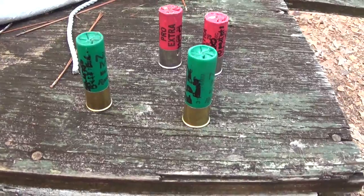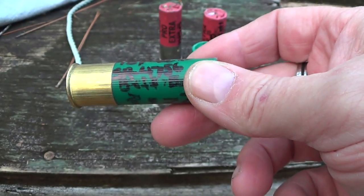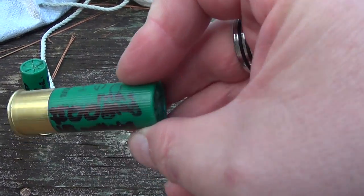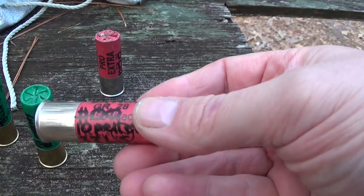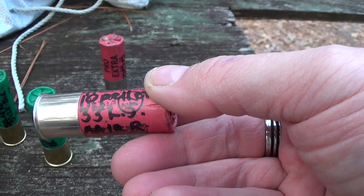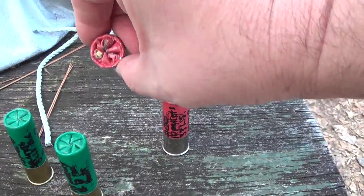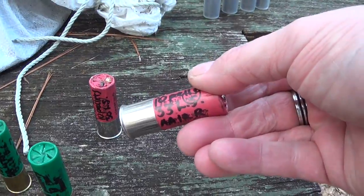We've got two 15-pellet reloads — 15 pellet double-aught three-inch mag reloads. This one has 31 grains of SR4756, tried and true. 32 grains of blue dot pushing these 15 pellets. And here is the 10-pellet two-and-three-quarter inch mag pushed by 33 grains of long shot. We tested with 34 and it did excellent but they were really hot, so we bumped them back to 33. We got two rounds of that loaded. The crimps were terrible but they loaded the shotgun just fine. This one's got 30 of long shot, that one's got 33 of long shot.